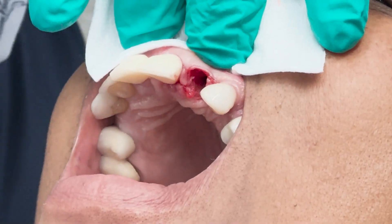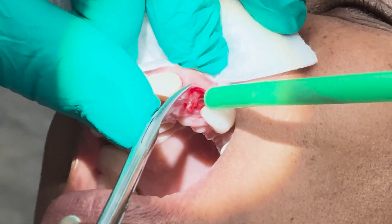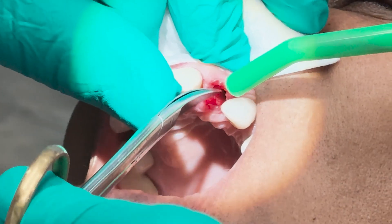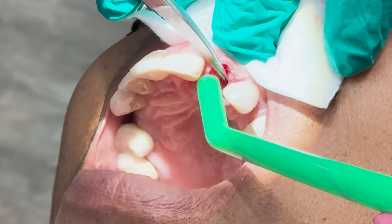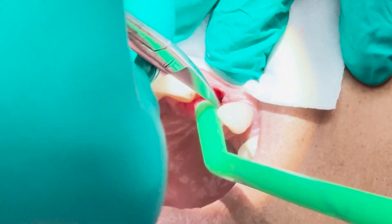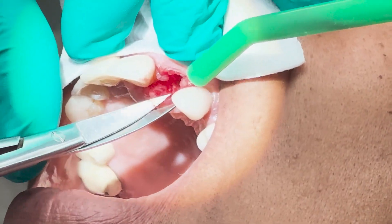For those of you who have seen me do these, you know I like to get rid of any of the infected tissue around the root. It just helps it heal quicker and better when you do that. So I'm going to get rid of all that granulation tissue.